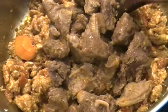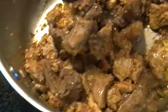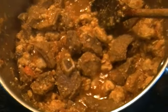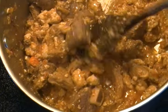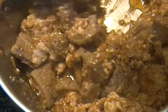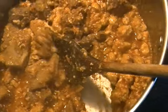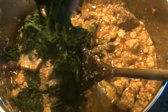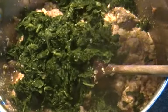Next, I'm going to put in my meat. The last thing we need to add is our kale vegetable, so sprinkle it into your sauce and stir to taste.